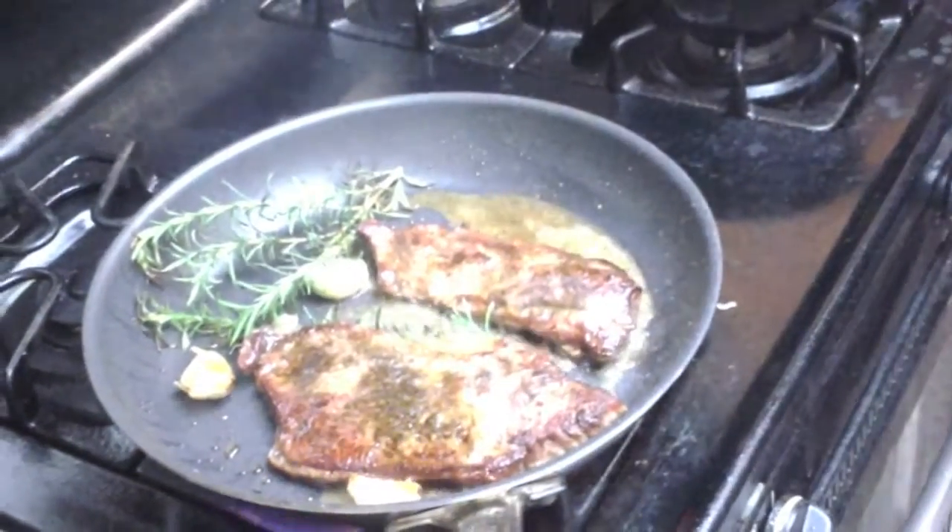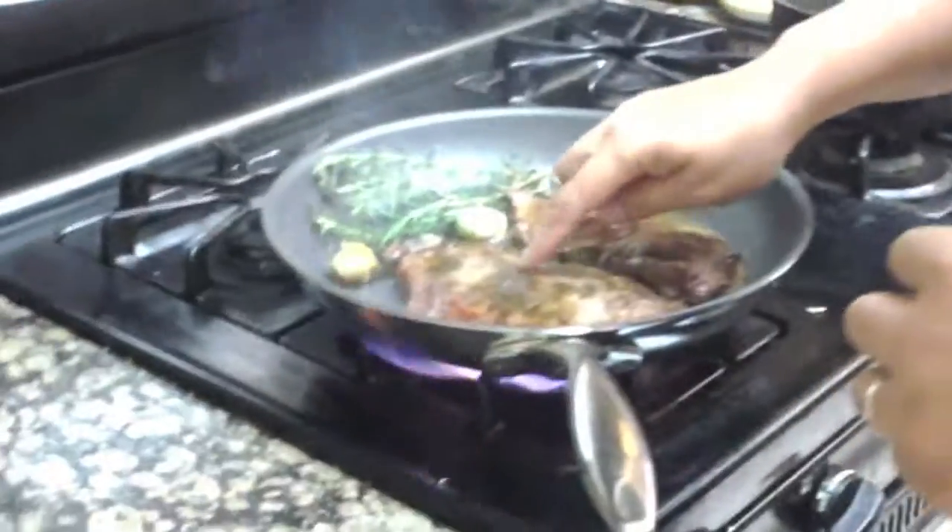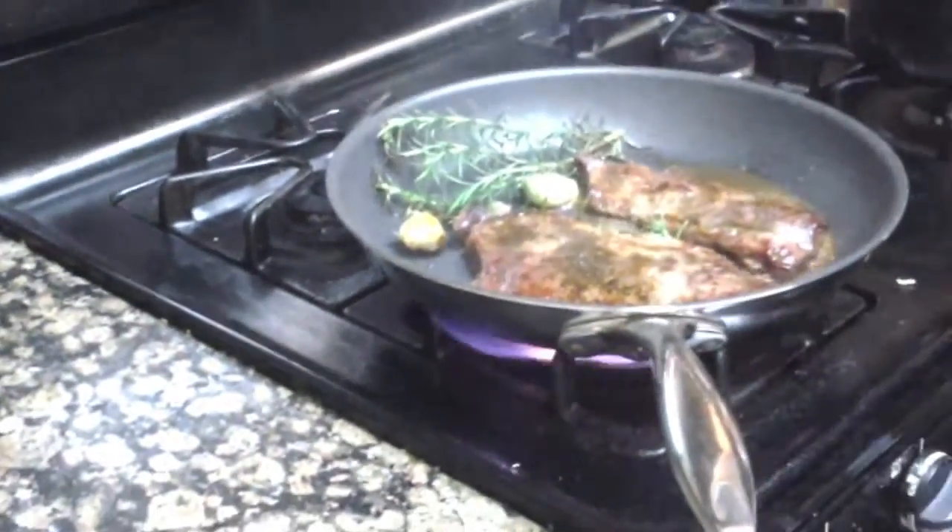Now, the way to tell the steak is done is to take a lift. Touch your fingers — if you touch your thumb and your pointer finger right there, that's about rare. The next finger is about medium rare, the next is medium, and that is well done. Give it a little touch — that's a nice rare to medium rare.